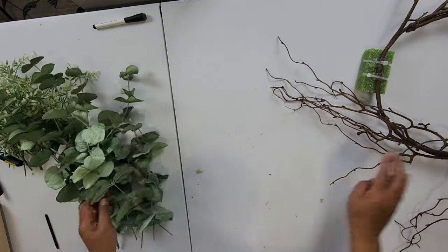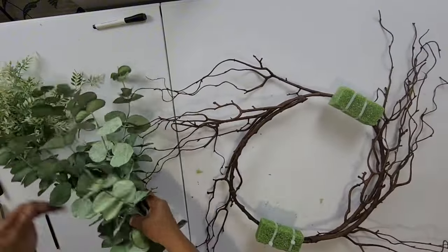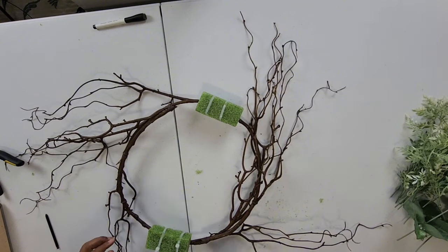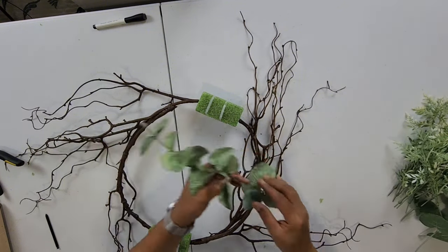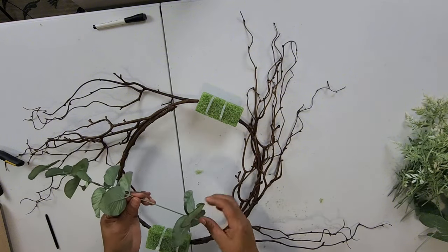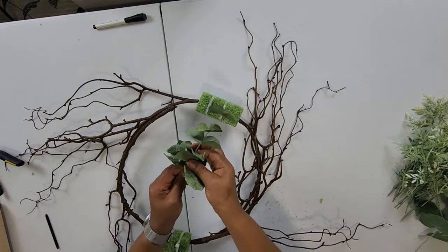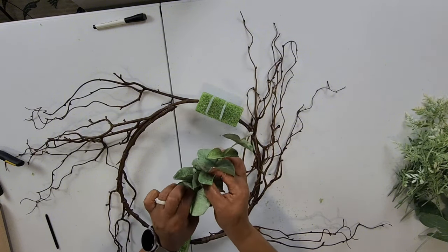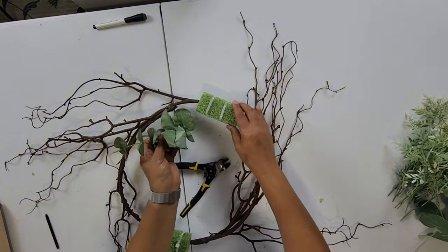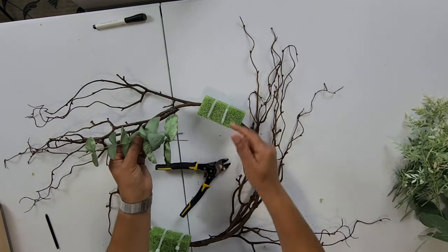So let's go ahead and see how we're going to place our greenery. It looks like it's good to go — nice and dry. Always remember what we do to one side, we're going to do to the other. So we're going to cut it down a little bit. We'll start by adding here, here, here — one, two, three on each side.